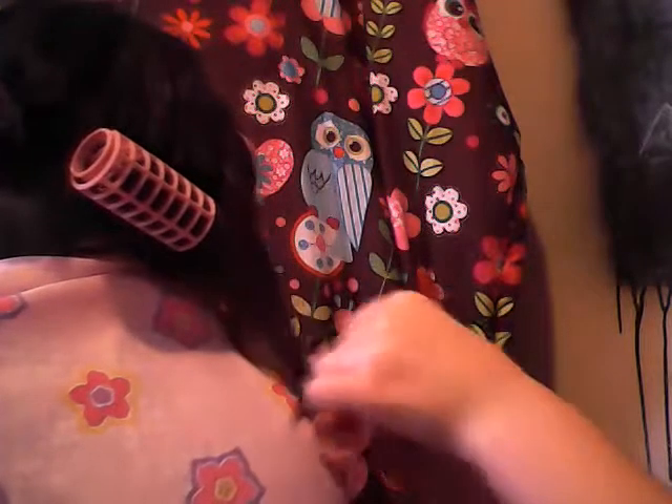Twist the end a little and start rolling it. When you're done, it'll look like this, and put your top on — it'll look like this. Unsecure the hair that you didn't use for that curl, get a curler, twist the end of the section of hair a little, and then start rolling your curler up like this. It'll look like this — put the top on.